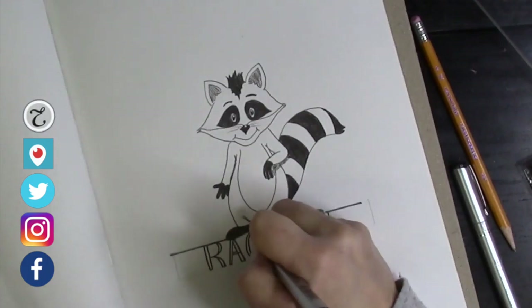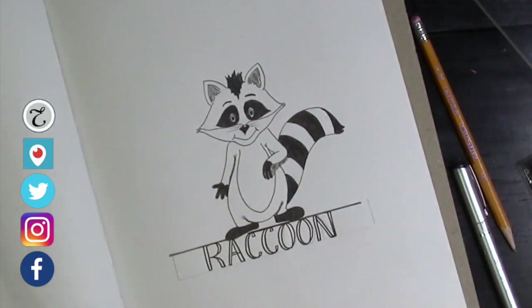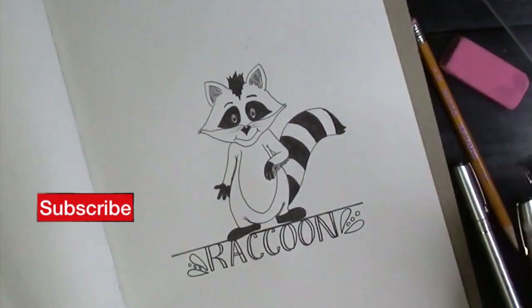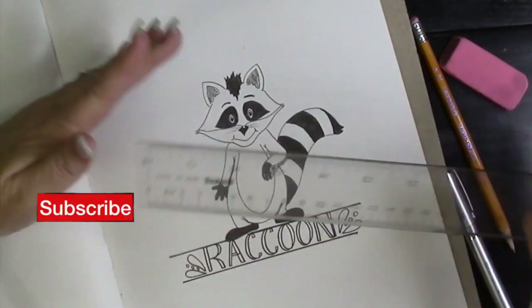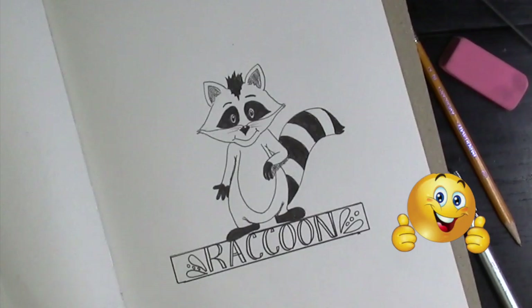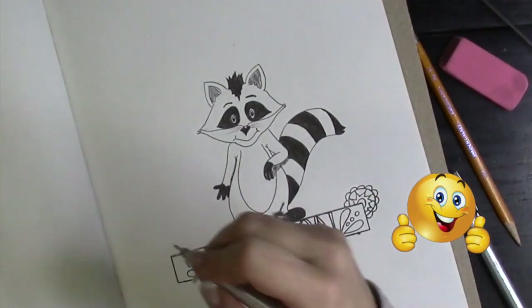I've had so many people tell me they can't draw or they can't letter and that their handwriting and drawing are terrible. I want you to know that this is practice — as with anything else, you have to practice. You just don't come out of the gate knowing how to draw. This is a great opportunity to break things down into simple shapes and create them.